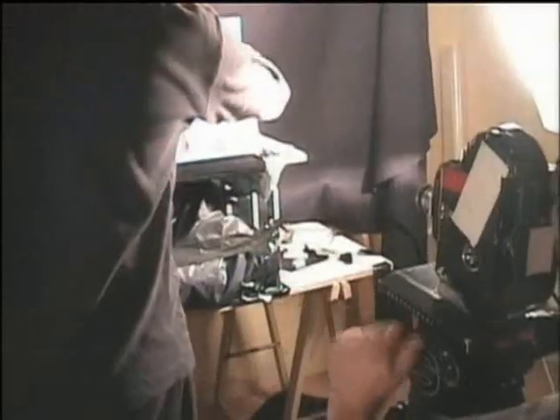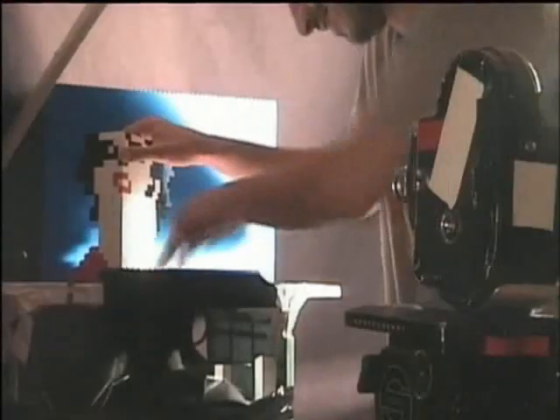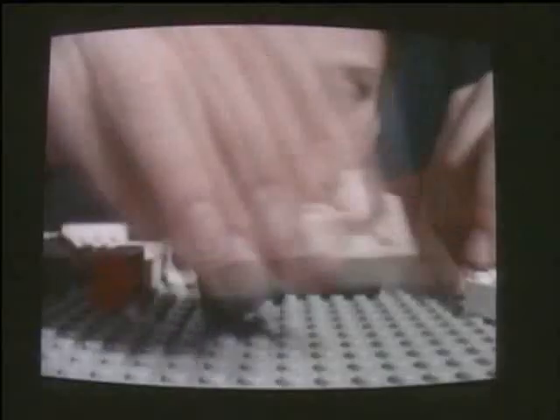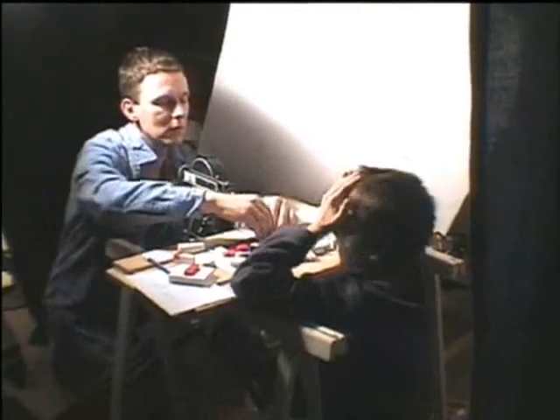Half of it was actual stop-frame animation — he was using real Lego blocks and building versions of us playing our instruments. The other half of the video he digitized what he'd filmed of us into square pixels and turned the pixels into Lego blocks. So it was sort of half and half, and it blended really well together because you can't really tell what's what most of the time. It was sort of an idea that just couldn't go wrong.